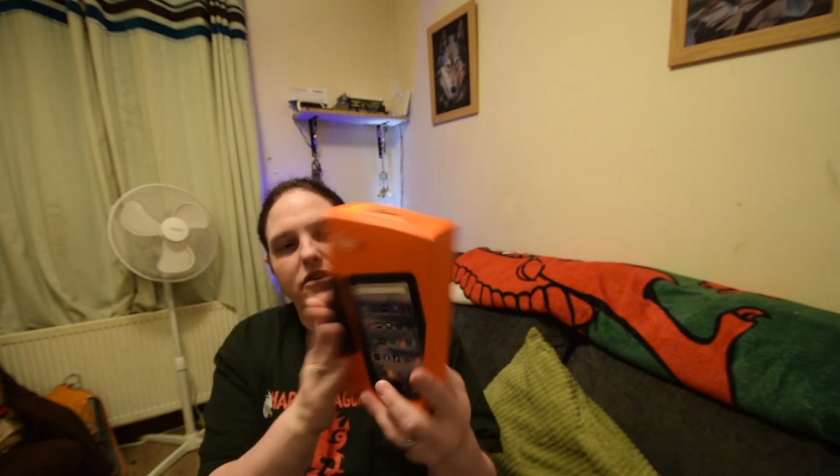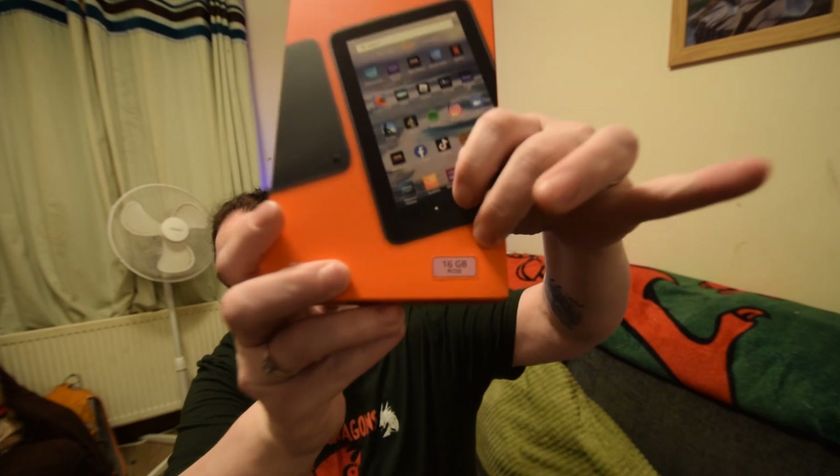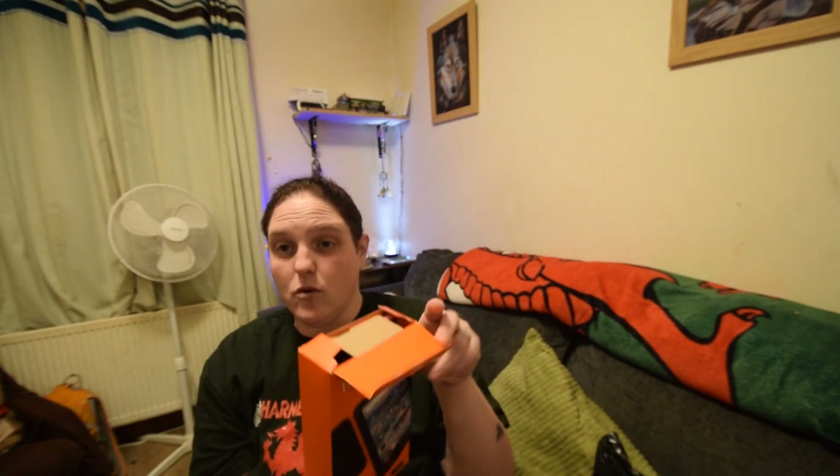Okay, so this is the Amazon Fire 7 tablet — this is the rose coloured one. And here's the black version. I don't even have to open it — it's already open.